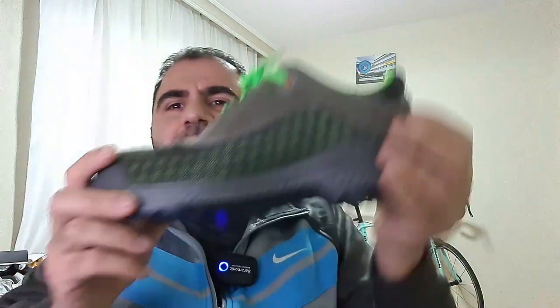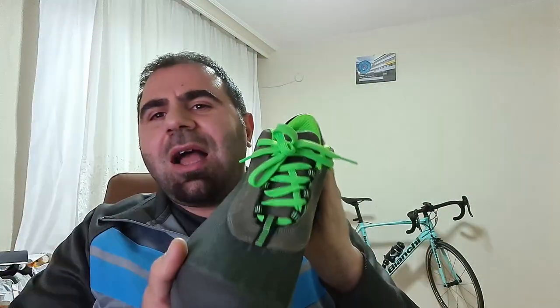Merhabalar, öncelikle herkese sağlıklı mutlu bir yıl diliyorum. 2021'in ilk videosuyla karşınızdayım. Bugün size yeni aldığım BASE B0879 modelini inceleyeceğim. Uzun zamandır kaliteli rahat bir iş ayakkabısı araştırıyordum. Sonunda BASE'in bu modelini tercih ettim. Çok fazla bilgi bulamadığım için kendim bir inceleme videosu çekmeye karar verdim. Önce daha önce kullandığım modelden bahsedeceğim, sonra tasarım ve teknolojilerden, en son kendi düşüncemi paylaşacağım.